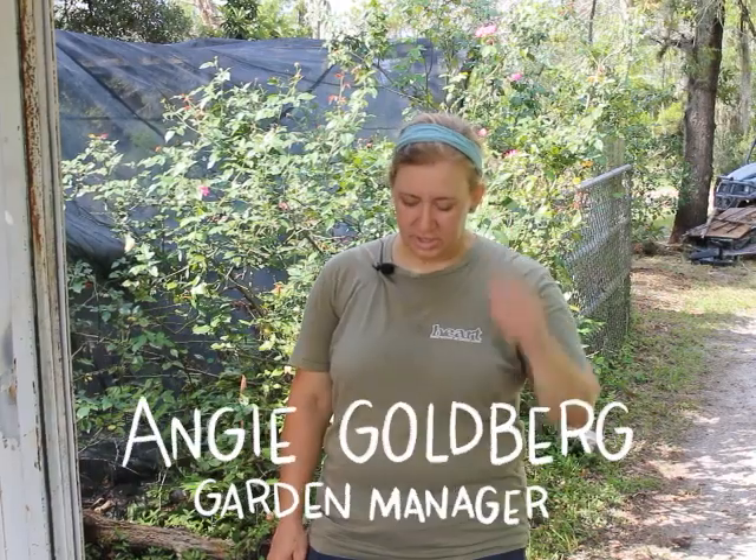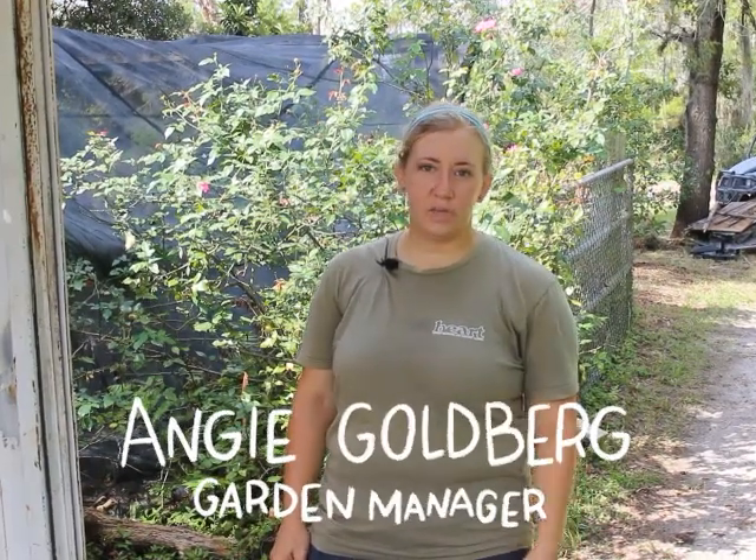Hi, I'm Angie Goldberg. I'm the garden manager here at Heart Village, and today we are going to be making our seed trays for our fall annual vegetable gardens.